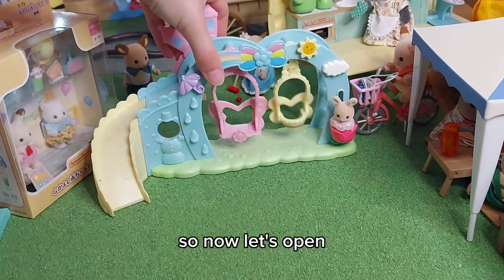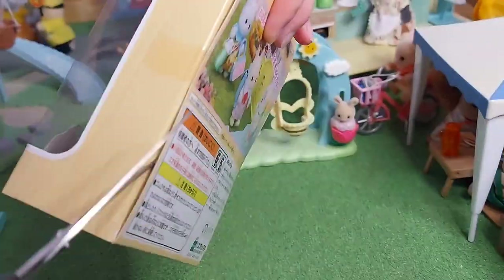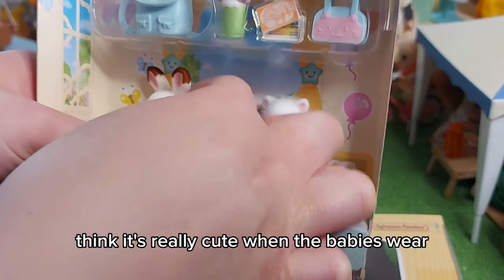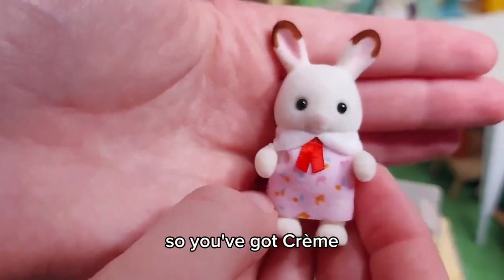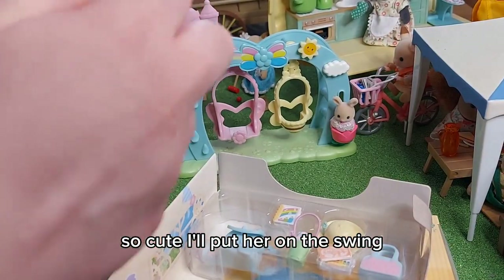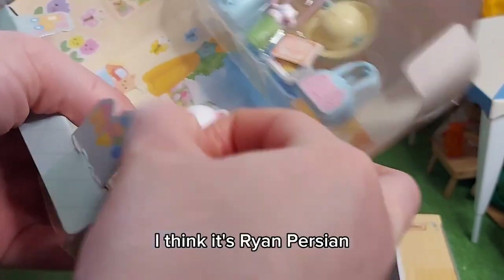So now let's open the Going to Nursery baby friendship set. I love the little outfits — I think it's really cute when the babies wear proper outfits and not just the same clothes they always wear. So we've got Creme — so cute, I'll put her on the swing. And then we've got the Persian cat baby, I think it's Ryan Persian.